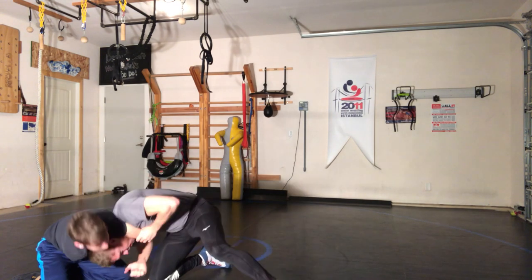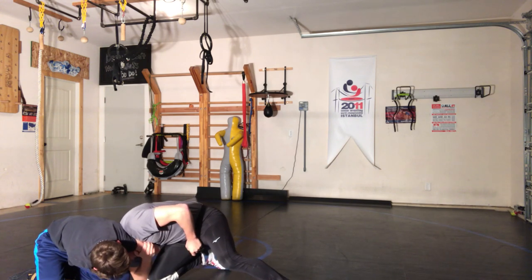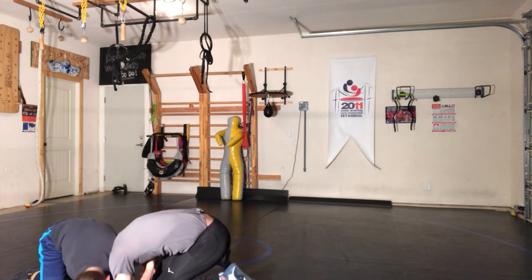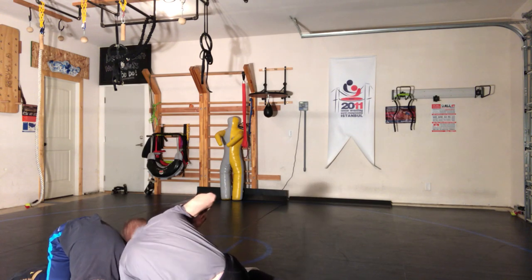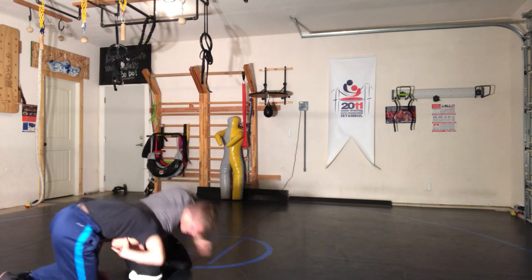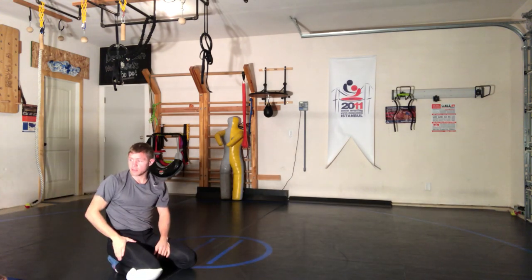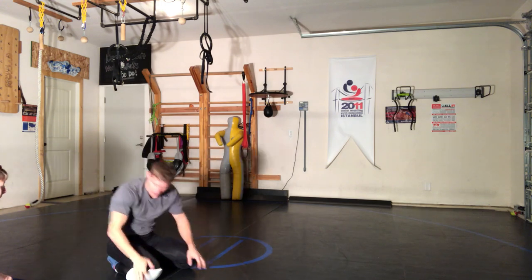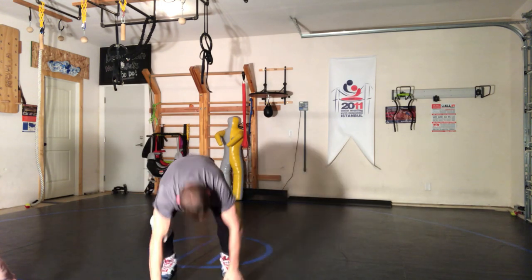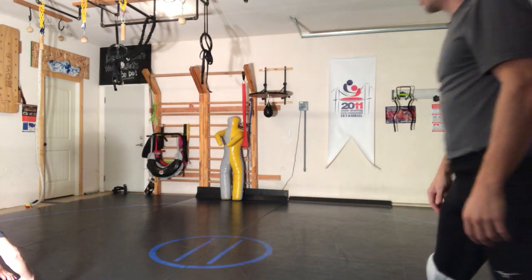Hand exchange. Now — elbow up, just like this. I don't do this. Elbow up. You got the technique right. The only thing you do different is the hip exchange.